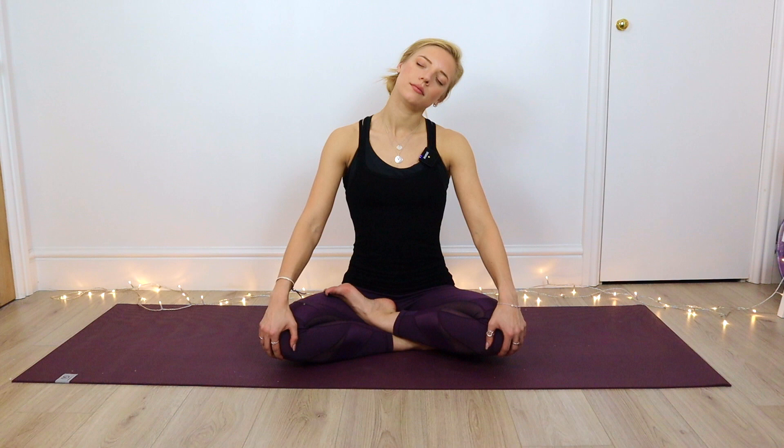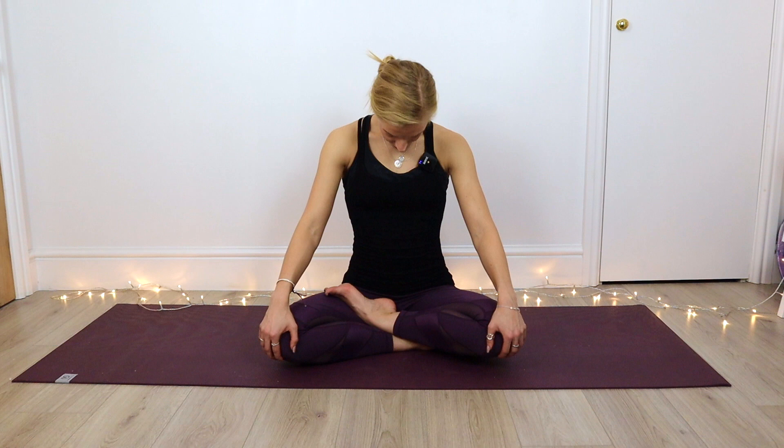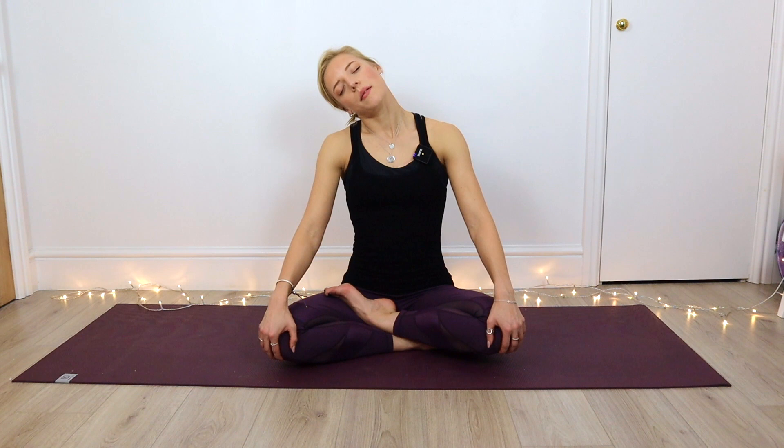From here we're going to exhale as we drop that left ear to the left shoulder. You can lean slightly over to that left side to deepen that stretch. As we exhale, we're going to roll the chin along the chest, and then inhaling as that right ear comes above the right shoulder — maybe leaning towards that right side. Just releasing any tension that's built up in the neck. Then bringing that head gently back to center.